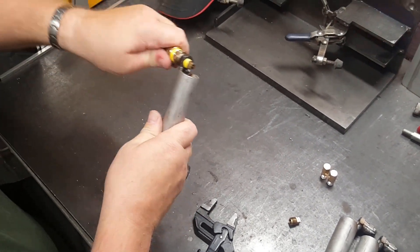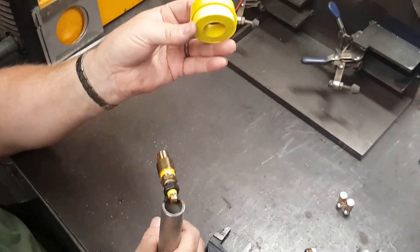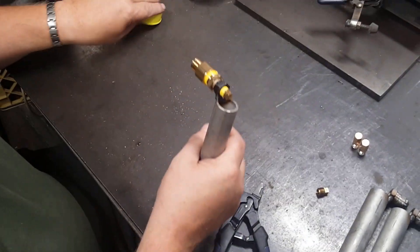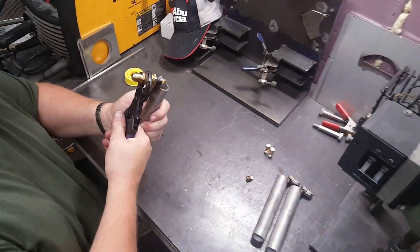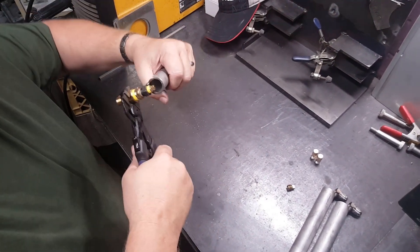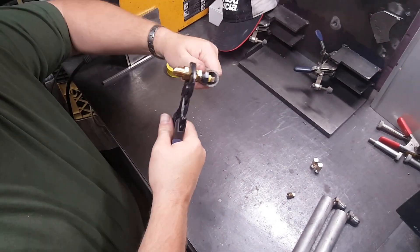That's what the propane Teflon tape is for. If it's not yellow, it's not Teflon-rated, or it's not propane-rated. If you're using the white stuff, don't — it's not the right stuff. One more little turn.